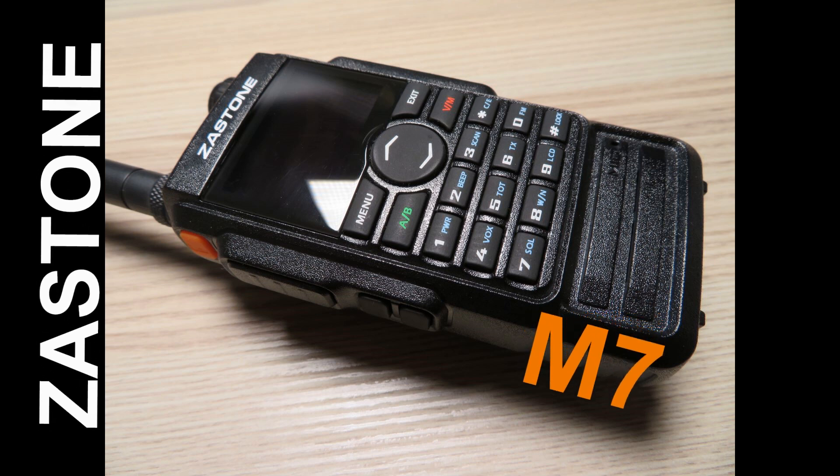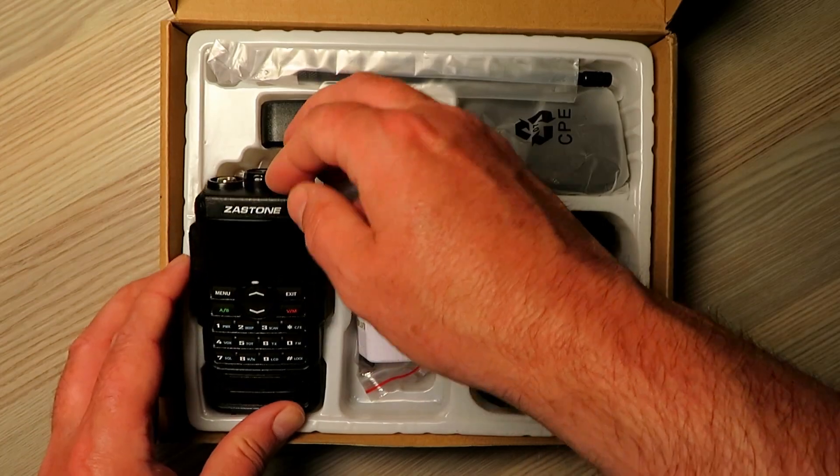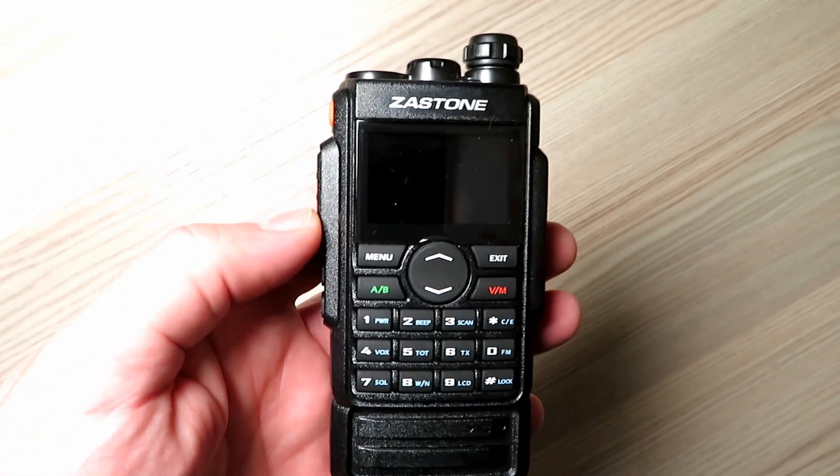On this week's episode we look at the Zastone M7, a dual band radio that operates on VHF between 136 and 174 MHz, and 400 to 480 MHz in the UHF band.